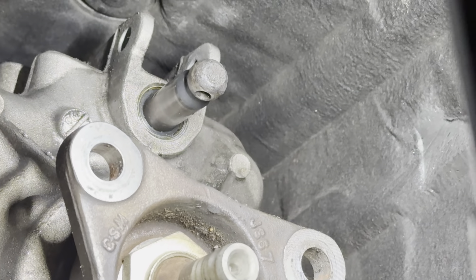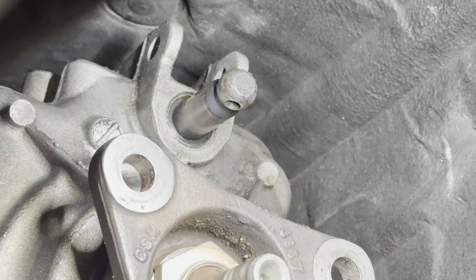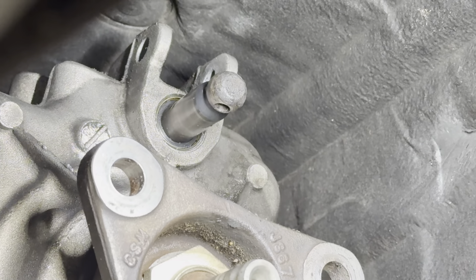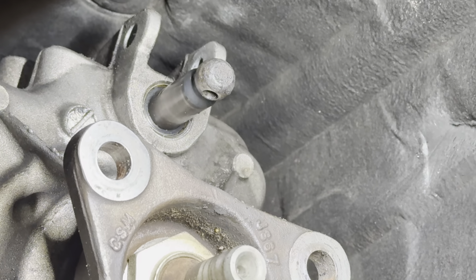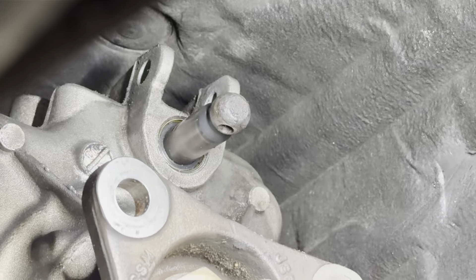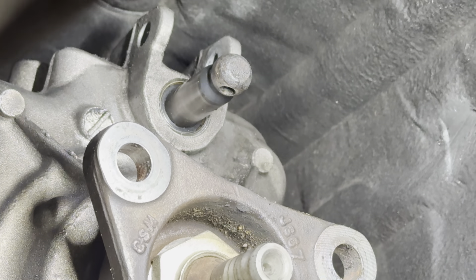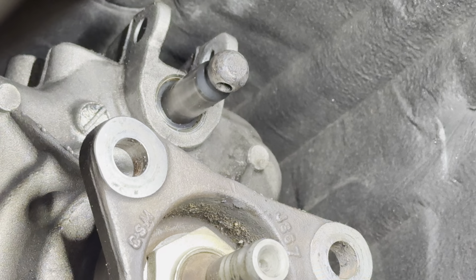Back underneath the car, I went ahead and put in the new shifter seal. I was trying to get the old one out using a pick — it kind of disintegrated but I couldn't really get it out. So what I ended up doing is just putting the new seal on and tapping it in. Now I have the old seal on the inside and the new seal on the outside.